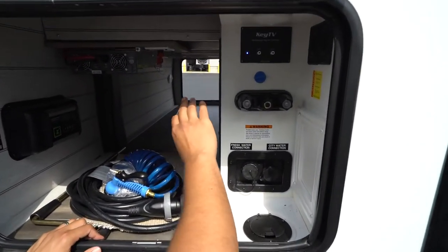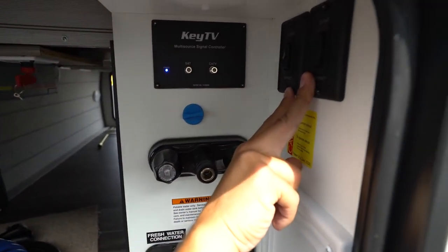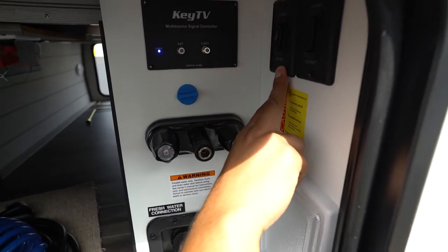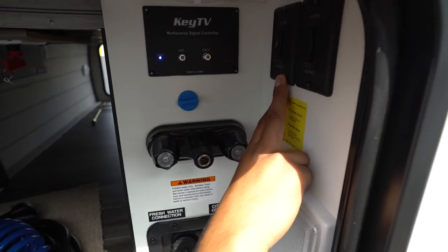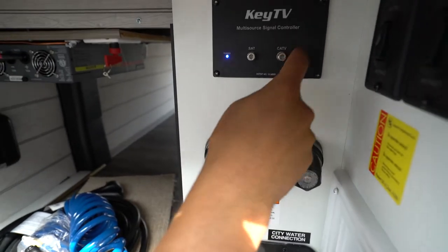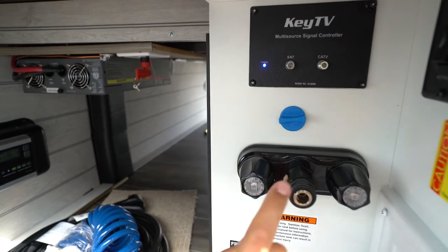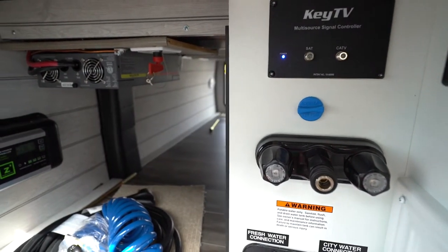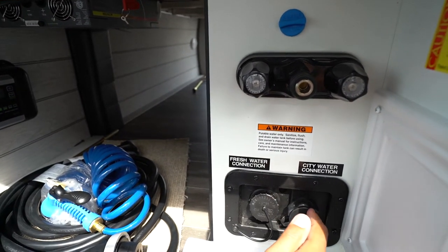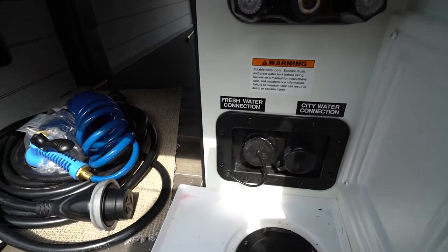Last thing out here is this convenience center. There will generally be a light for nighttime access. Your power stabilizer jack controls are right here — one switch operates the front two jacks, the other operates the rear two. Don't be surprised if only one side comes down at first; once that one is good to go, the other side will follow. There's a key TV multi-source controller — you can plug cable in and it will feed to all TV outlets in the camper. You also have outside water access with both hot and cold for an outside shower, and water inlets for fresh and city water.